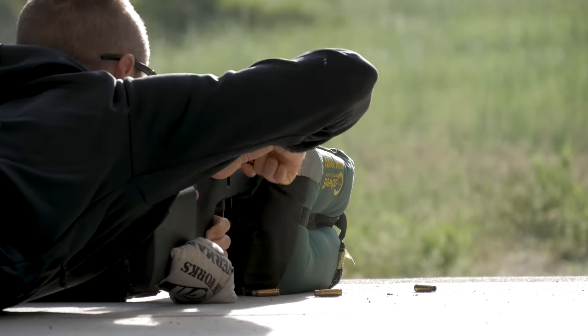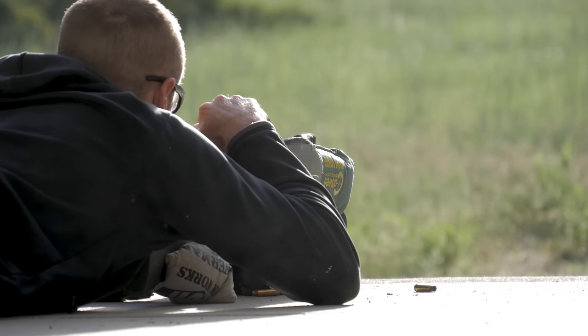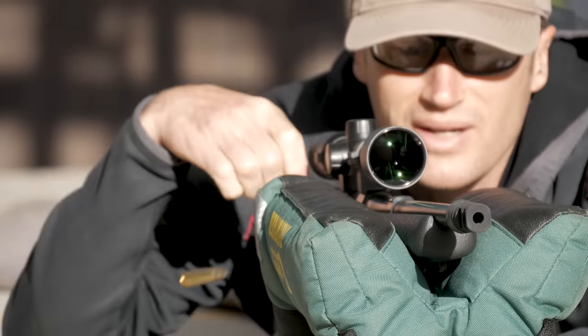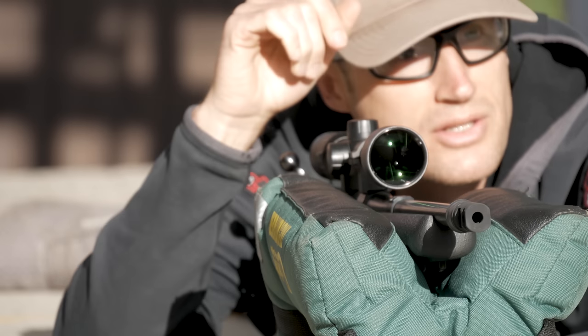Alright, that was the last round of my first string. The sun is bright — I need a hat on. Alright, that was the last round of the second group. Let's go down and check them.